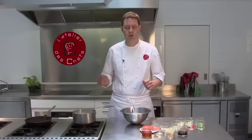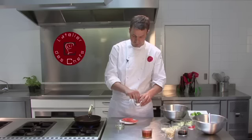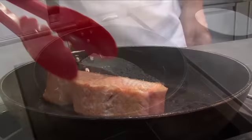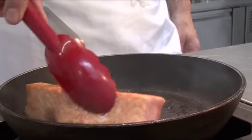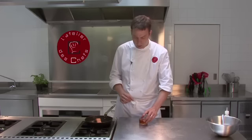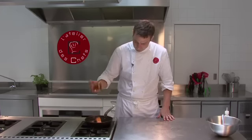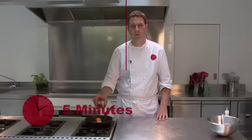Once the noodles are cooked we drain them and put them straight into the dressing. Next we cook the salmon — season with salt, then sunflower oil in a hot pan. Turn the salmon fillet to get it nicely coloured on all sides. Once coloured, add a drizzle of honey and transfer to the oven for about five minutes.